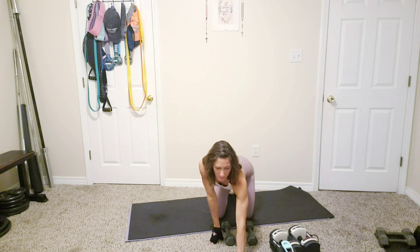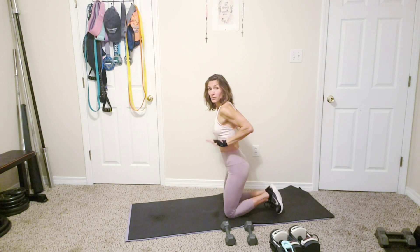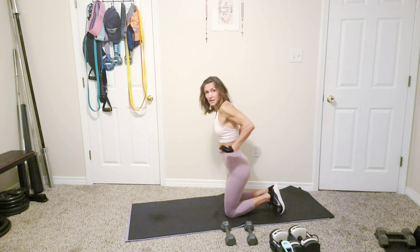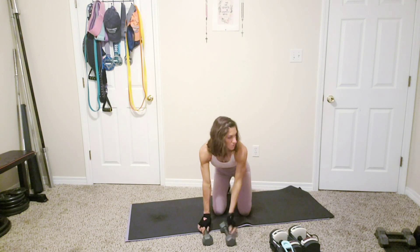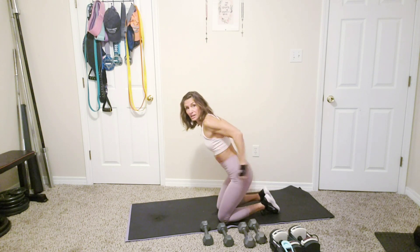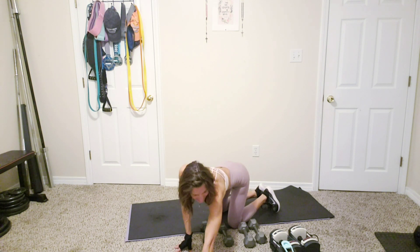Now we have biceps and triceps. We're starting with a tricep kickback — palms facing away from your body, kicking back. Normally we do a kickback hammer-style, but today we're pressing the palms back in an underhand position. Then we'll superset that with a hammer bicep curl — palms facing each other, curling up. I'm going to use a lighter weight for the triceps and heavier for the biceps, but you don't have to change it. Going in five seconds — three, two, one, let's go, kick it back!